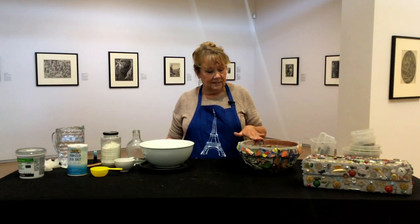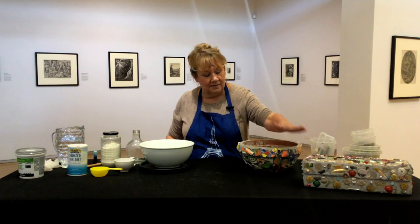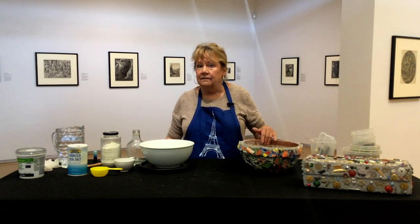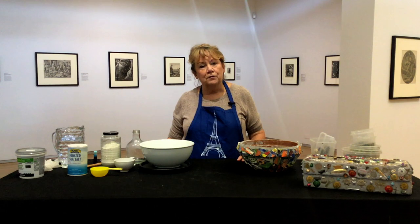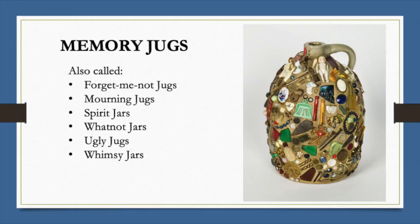I have two examples here. They don't have to be jugs — I have a memory box, and this is really a planter that can be used in the garden. Let's look at a few memory jugs. They're also called forget-me-not jugs, mourning jugs, spirit jars, whatnot jars, even ugly jars and whimsy jars.